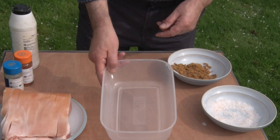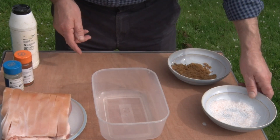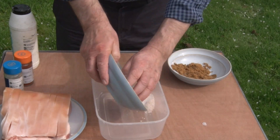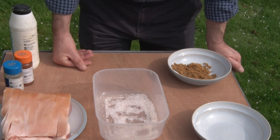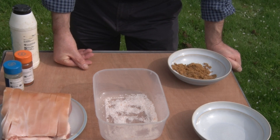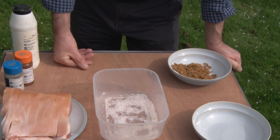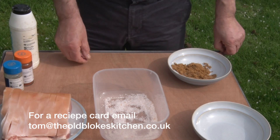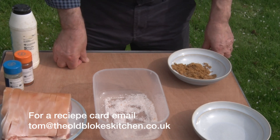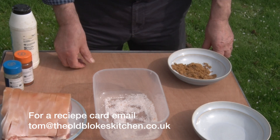The first thing you need is one of these plastic storage boxes, and we need some salt. I've got 50 grams of salt, and in that I've put two and a half grams of a preservative called Prague powder. This is something you can buy online, or you can probably get it from your butchers. It's just there to preserve the meat, stops botulism. Normally I don't bother with preservatives — nothing hangs around that long — but I really don't like botulism, so in this particular instance we'll use Prague powder.